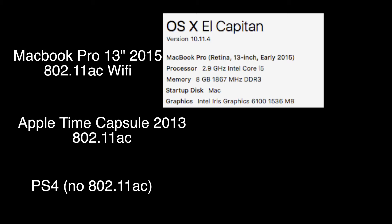Before I start I thought I'd talk some about my setup. I have a MacBook Pro 13 inch from 2015 with 802.11ac Wi-Fi. I have an Apple Time Capsule from 2013, the latest one, which also has 802.11ac, and then the PlayStation 4 which does not have AC Wi-Fi.